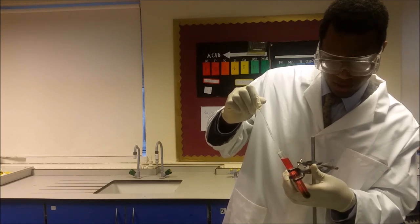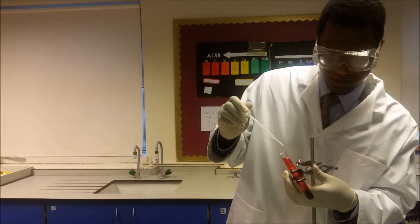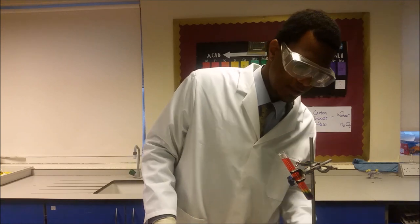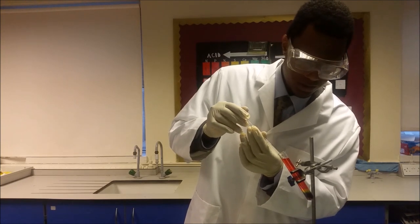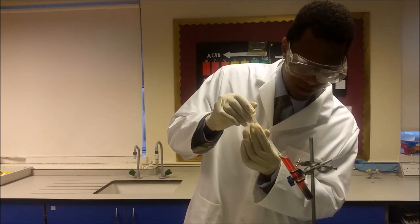What you'll notice is the sodium carbonate goes directly to the bottom and you'll immediately notice some fizzing as well. You'll notice a rainbow colour towards the bottom. If you want to move that rainbow colour slightly towards the top, just add some more of the sodium carbonate.